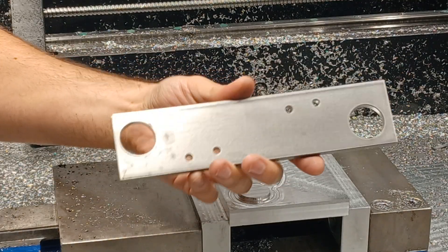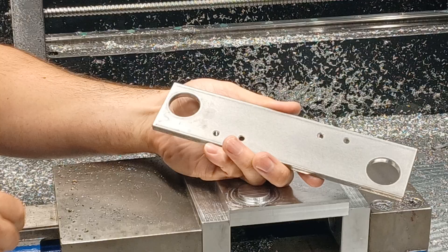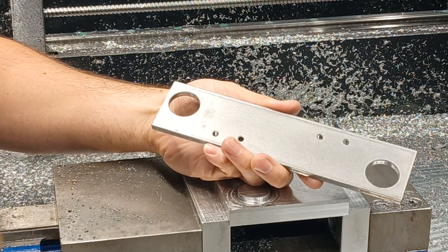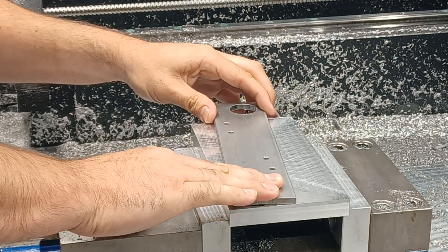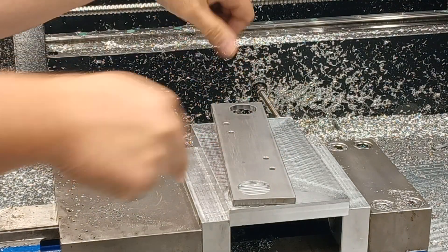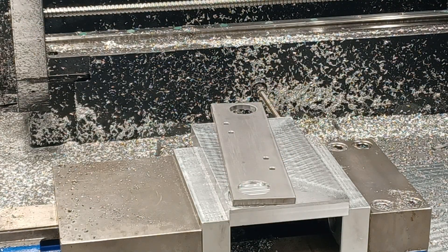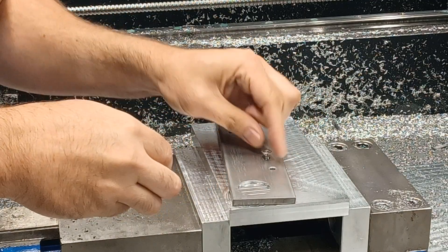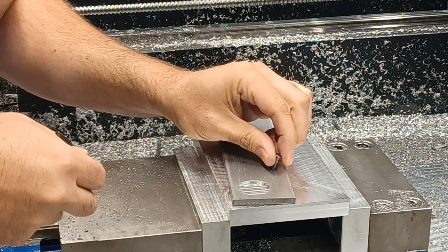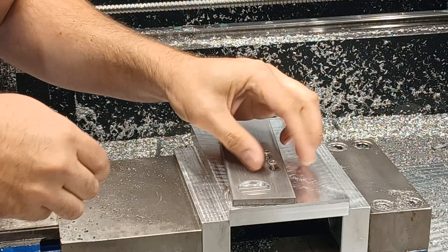I have already put these holes in. I have this fixture where I cut one, and then I flip it and I cut the other. Since this is uncut, unedited, feel free to skip around, skip forward. You can go all the way to the end, but I'm going to show the full process and you won't miss anything.